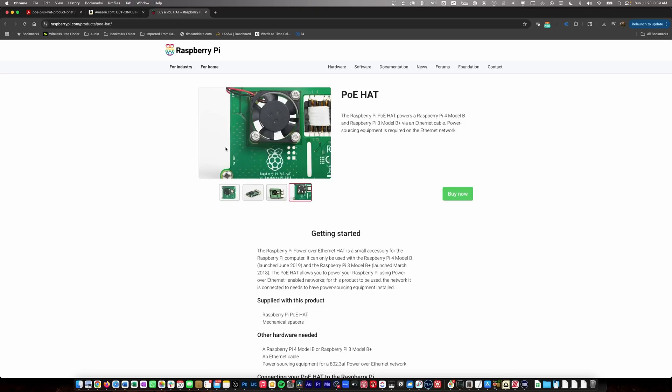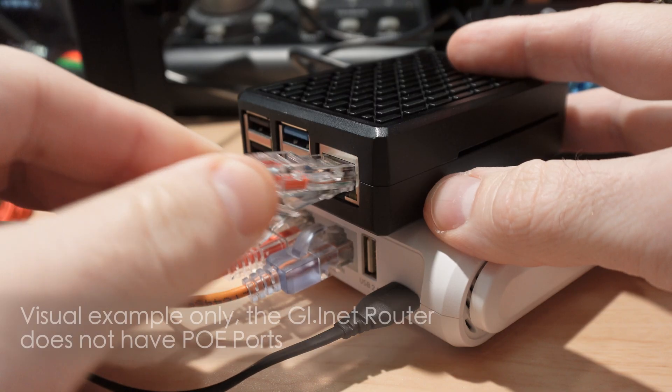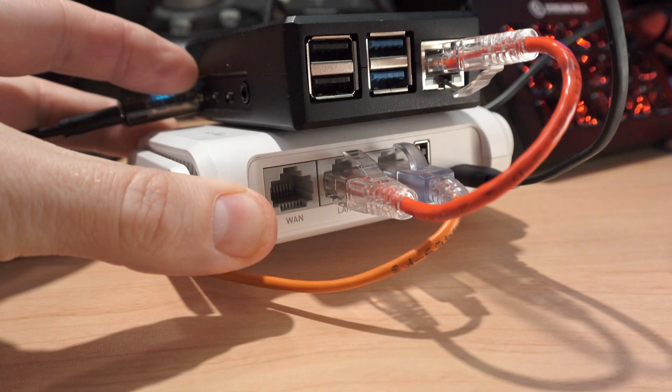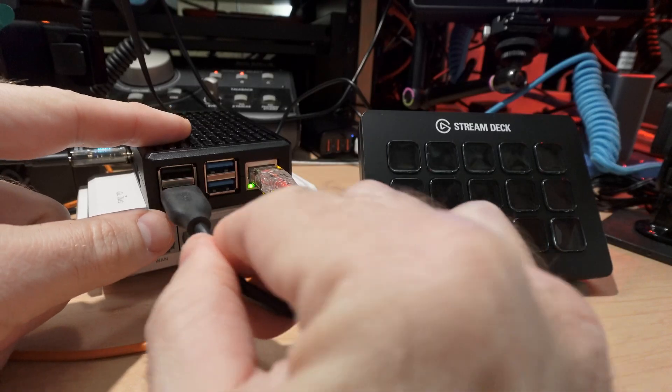Even though I have occasionally gotten it to run off of these smart chargers, I wouldn't recommend it. I'm currently running one off of the 5V 2.4A output of this particular power strip, but it has also not worked off of these ports before, so again I would definitely recommend the official power supply as your main option. Or, of course, you could purchase and install the PoE HAT in your Raspberry Pi enclosure, and then you can provide power to the Raspberry Pi via PoE — power over Ethernet — from a PoE switch. Then just connect the Pi to any network you want, either via the RJ45 port on the Raspberry Pi or via Wi-Fi, because this Raspberry Pi 4B also has a Wi-Fi card in it.